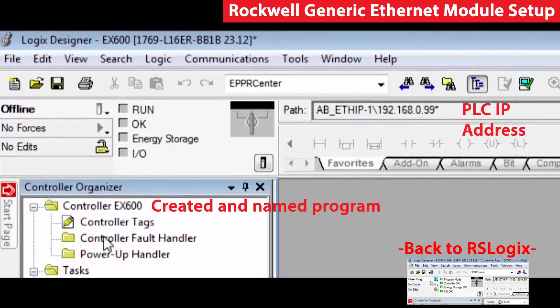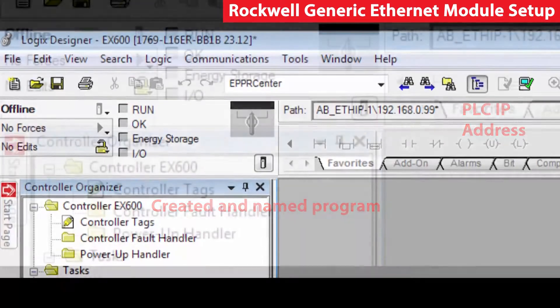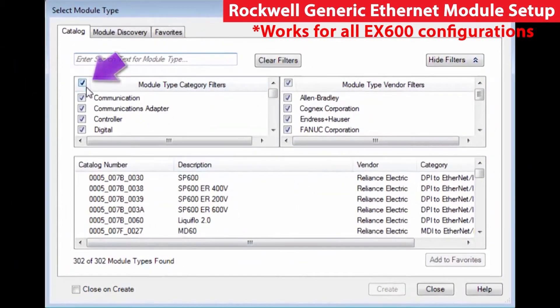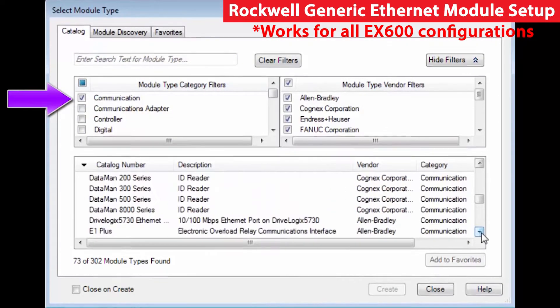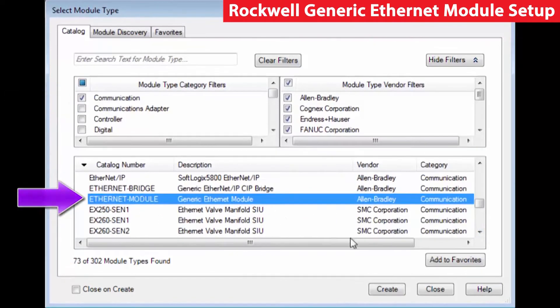We will go into the PLC programming software. We have created a program and given it a name. On the left hand side under the controller organizer, go to Ethernet, right click and tell it you want to add a new module. In this case, we are going to set it up as a generic module, so we will uncheck everything on the left side. Go to communication module, go down and choose the generic Ethernet module and create.